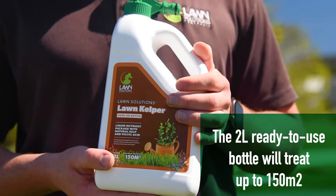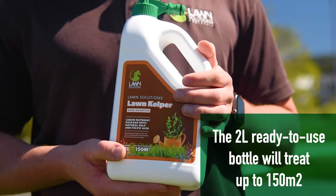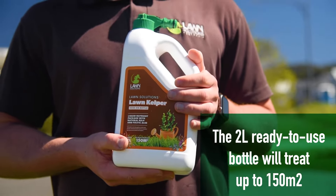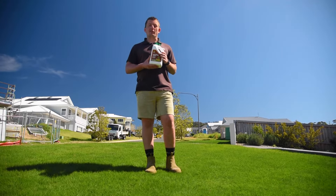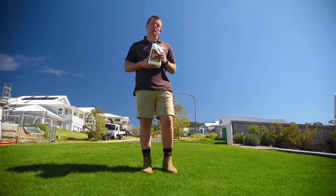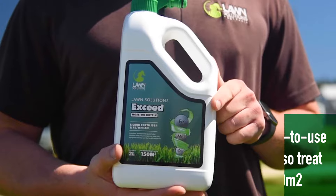Lawn Kelper Liquid Hose-On Spray is a balanced formulation with added trace elements, seaweed kelp and fulvic acid. This formulation is designed specifically for lawns to increase turf vigour and to stimulate and strengthen roots and shoots.